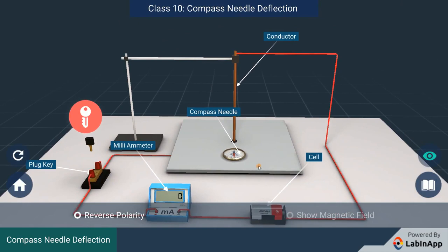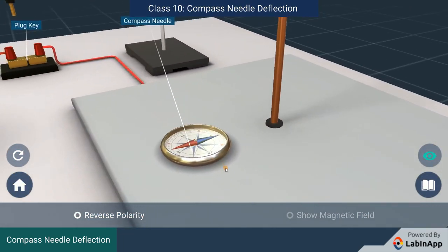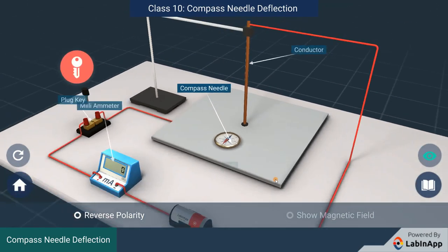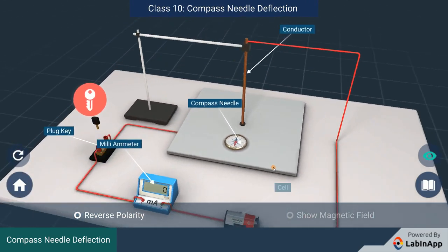A compass is placed near the thick copper wire. We are using the compass to detect the magnetic field when the current is passed through the copper wire. Note the orientation of the compass needle. Close the circuit by inserting the plug key.